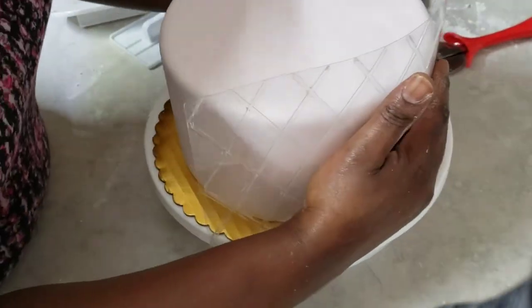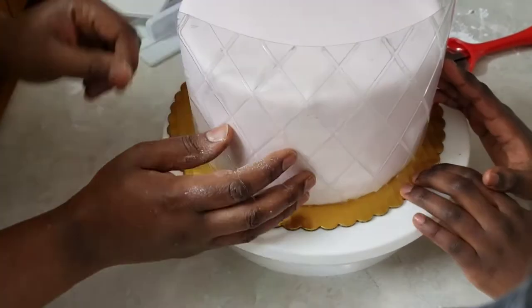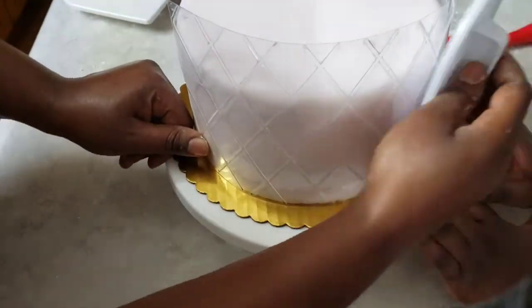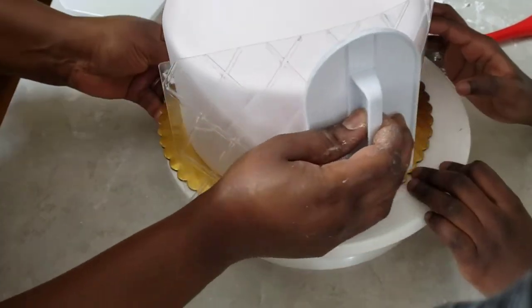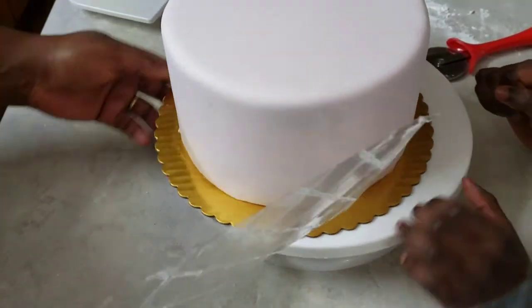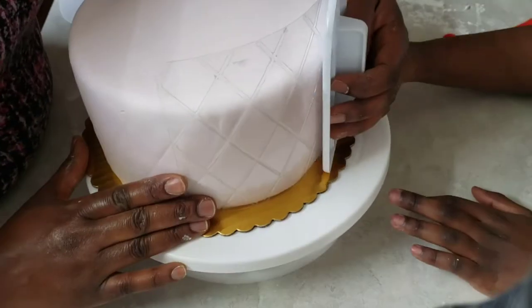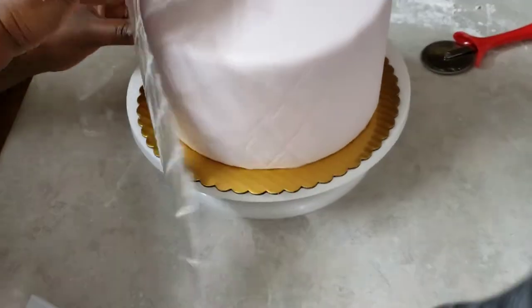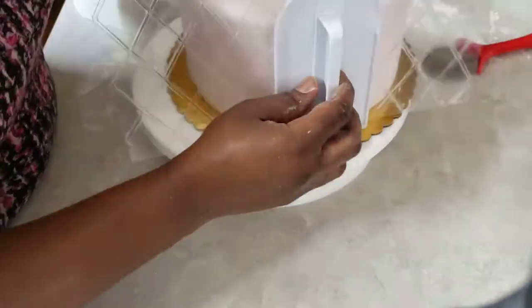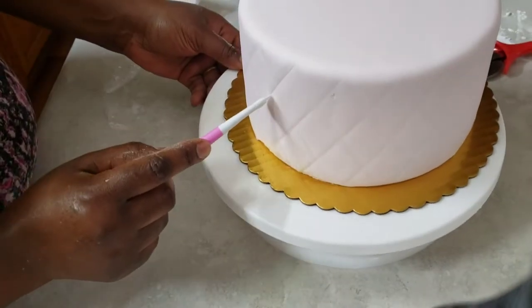The design for this bottom tier is a diamond pattern, so I'm using my template to mark out the lines on the cake. Then I'm going to use my stitching tool to make the lines more visible, and I'll put some gold pearls on the intersections between the lines.